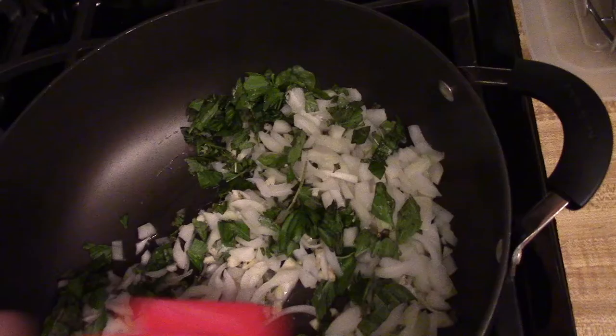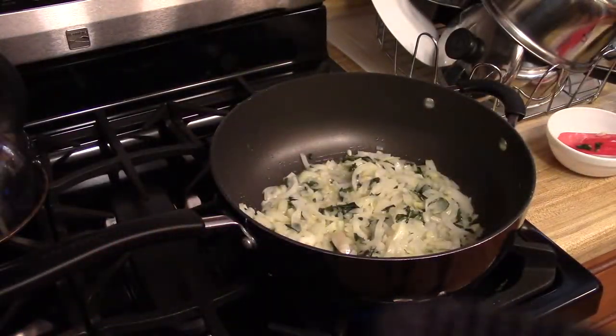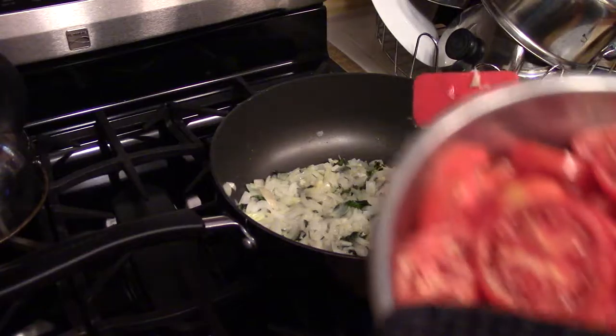I'll add my garlic, my basil, and about a teaspoon of salt, and I'm gonna let that cook down for a little bit. I'll keep stirring it until the onions get clear. Now that the onions have gotten to a clear state, it's time to add the tomatoes.